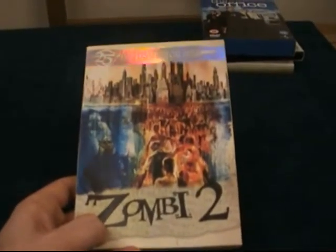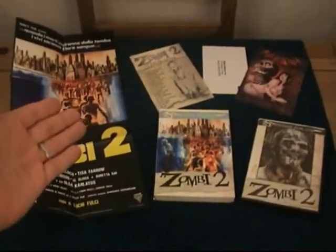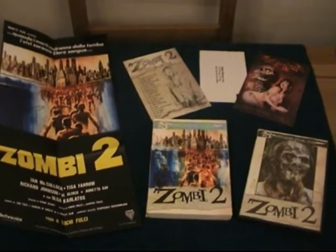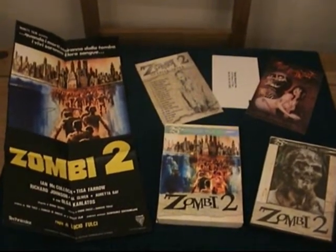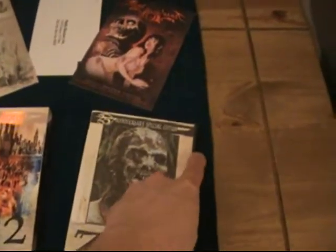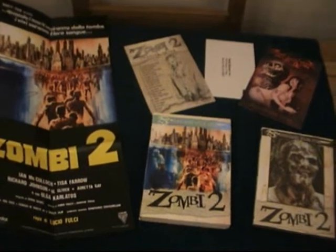I'll quickly show you the inside — it's a fantastic movie, all you horror fans will know this video nasty classic. How amazing does that look? I cannot believe I found this for two pound 70 — it's got to be the best bargain I've ever had in collecting DVDs. It is an absolute beauty. This is going on Amazon at the moment for 30-odd quid and on eBay for 30-odd quid as well. It's a two-disc edition with loads of awesome special features. Everyone knows this movie — it is an absolute classic and one of the best zombie films ever made.